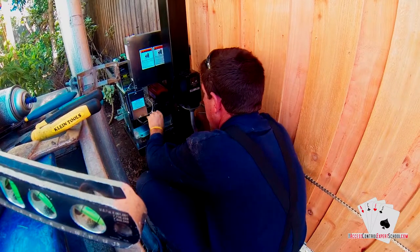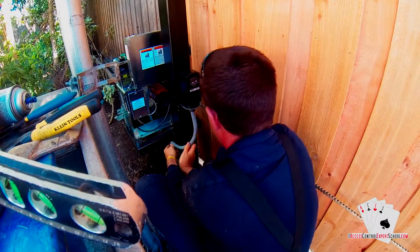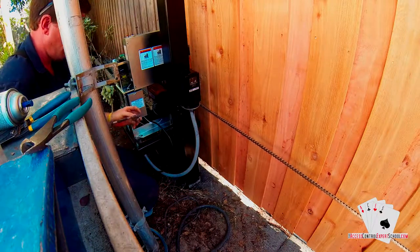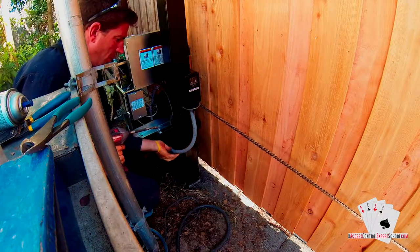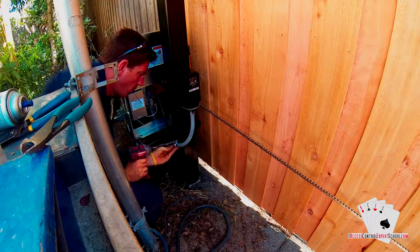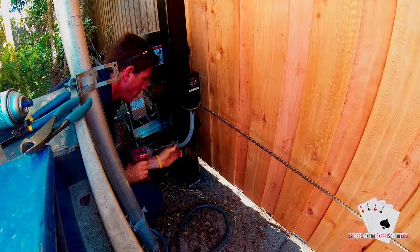Now that we've got our conduit the length that we want it, we'll go ahead and mount it to the guide post. We're just going to use a half-inch rigid single-hole strap as well as a self-tapping screw.